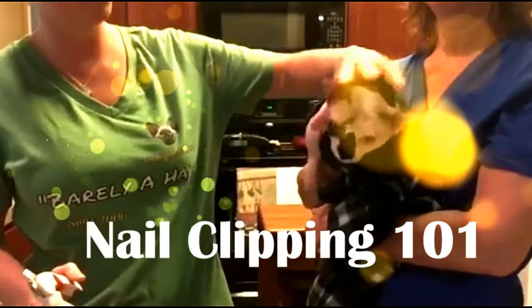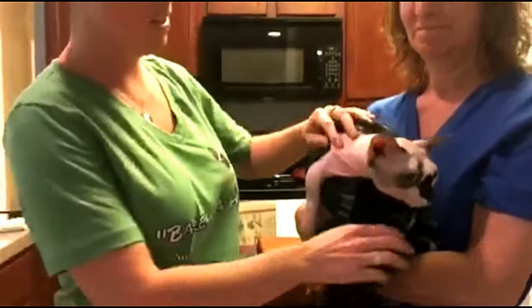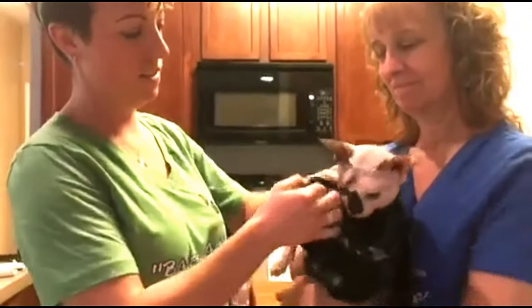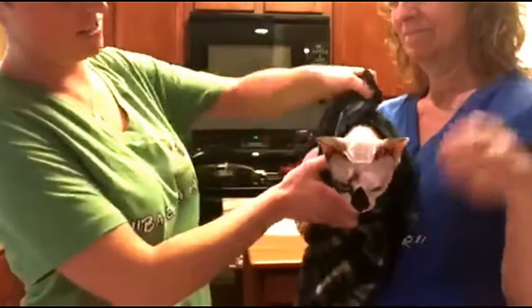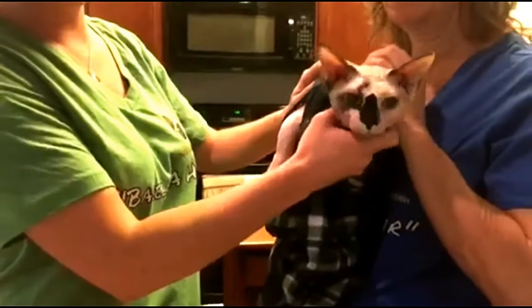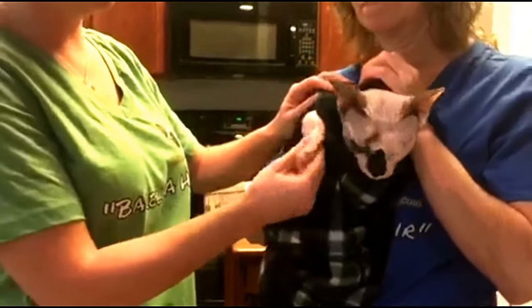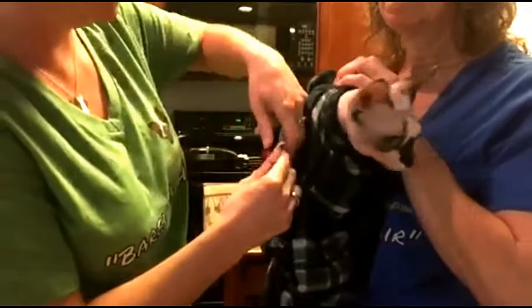Today we are going to do Kitty Nail Clipping 101. What we like to do to make things a lot easier is — we call it the Kitty Straightjacket — you can just take a towel or a blanket and wrap it around them nice and tight. It just keeps them more comfortable and happy and makes it easier to do their nails. Then just pop one little foot out at a time.